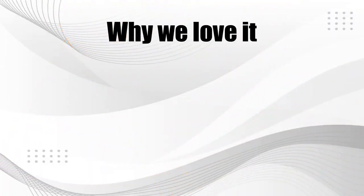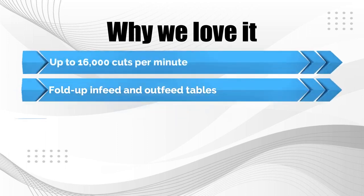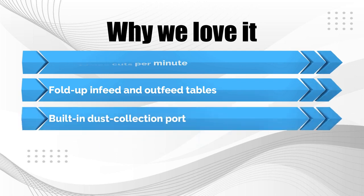Why we love it: up to 16,000 cuts per minute, fold-up infeed and outfeed tables, and a built-in dust collection port.